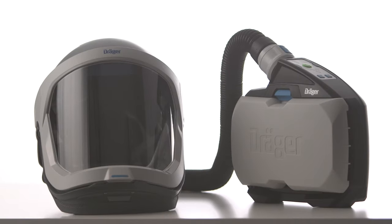For more information on the Draeger Explore 8000 headpieces, please contact Draeger.